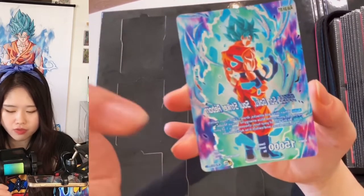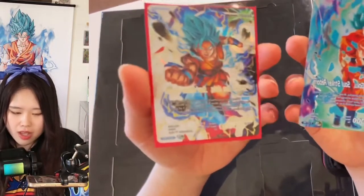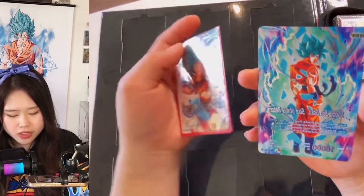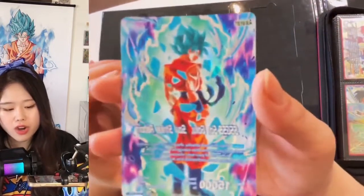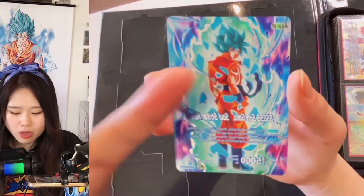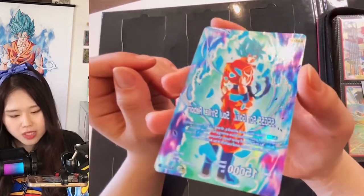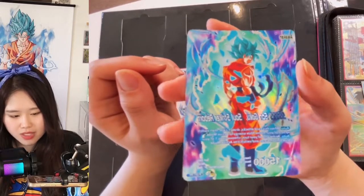I wish they did a little more with these flames. I think it's debatable — I still like the original one better. It's kind of weird how there are a lot of textures everywhere on the card, but not on Goku himself. Goku's clothing, his hair, and his body — the entire thing is not textured. The card itself is good, but not the best.